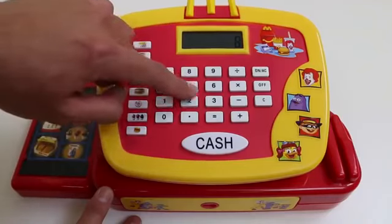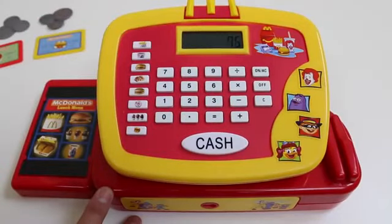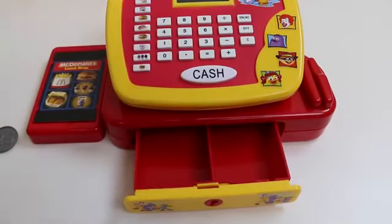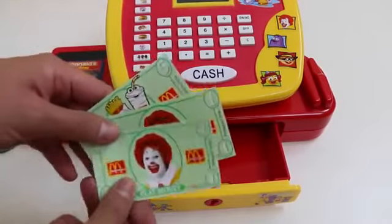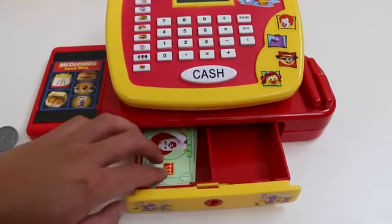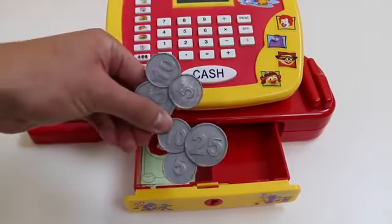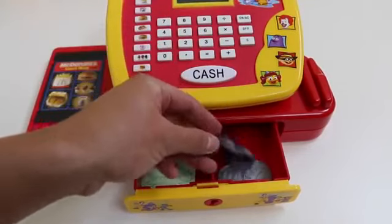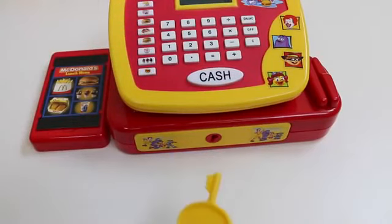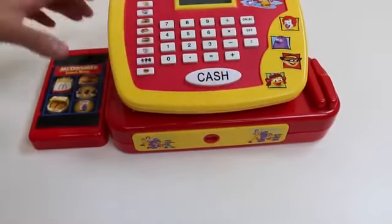Which item is your favorite? Another awesome thing about this set is that this cash register comes with an actual calculator. We'll need to put in some money before we open. I'll put the coins right here. And just to be safe, if you ever leave the cash register, you can use this key to lock it up. So be sure not to lose that key.